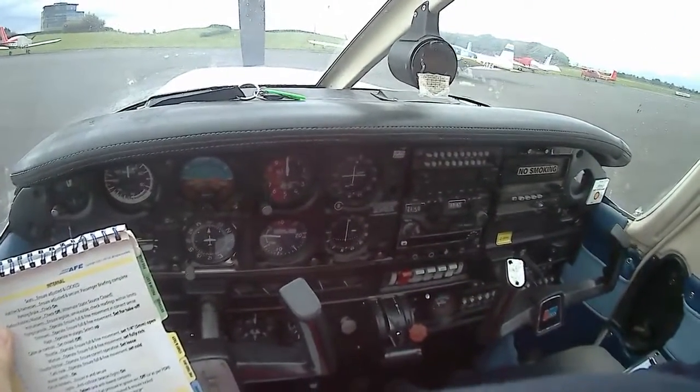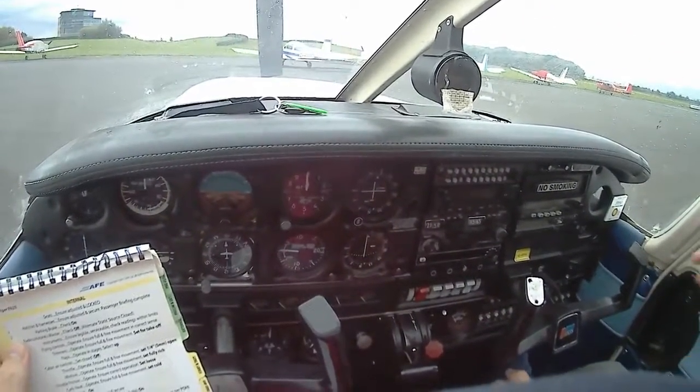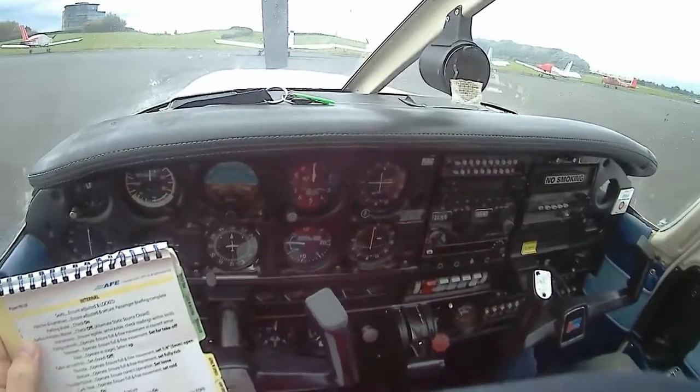So if you put it on about halfway up where there is a catch, then it won't hold the aeroplane when you do the power check. It needs to be all the way up there.